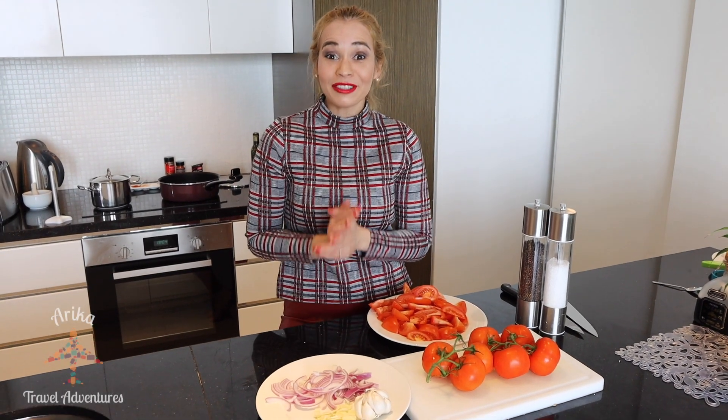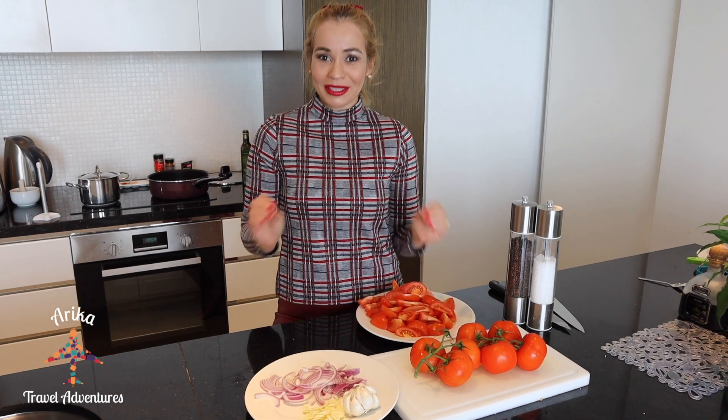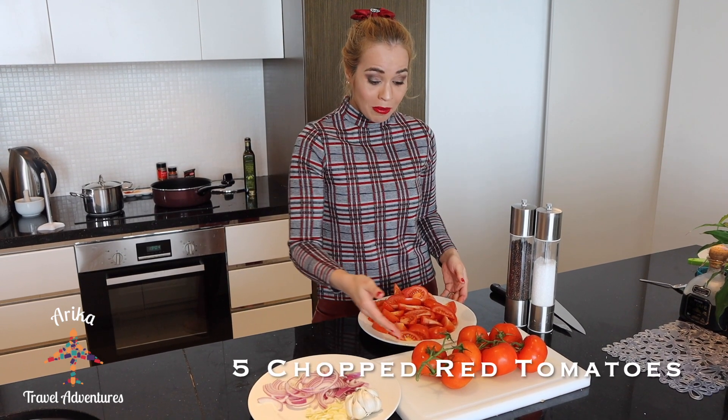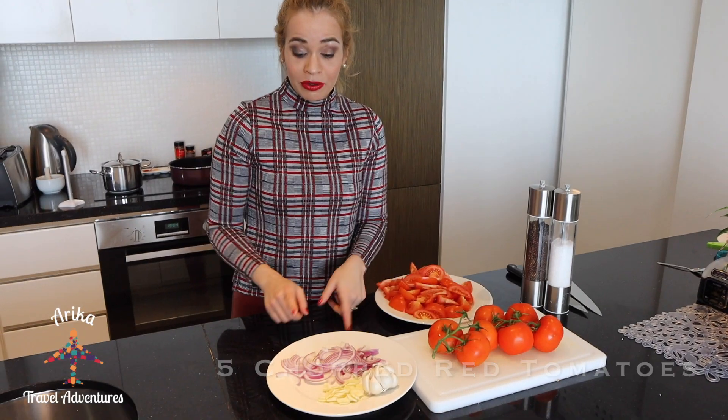Hi, I am Erika and today I'm gonna show you how to make a homemade tomato soup. It's so easy and delicious. For the start, we're gonna need the red tomato on the vine, and also we're gonna need the red onion.